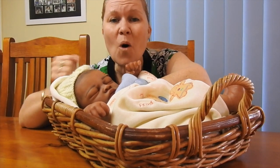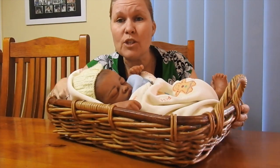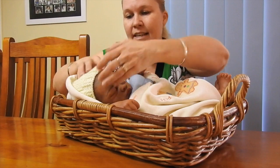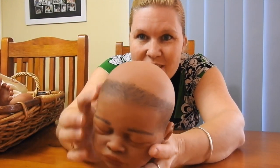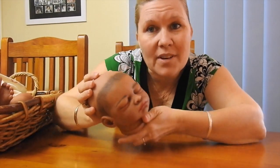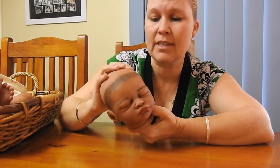Hey everyone, we're on to the hair — so exciting! As you saw in episode 5, I only did the hairline of this little guy with painted hair because he is going to have thick black hair, and I didn't want to spend a lot of time doing something that's just going to be completely covered.